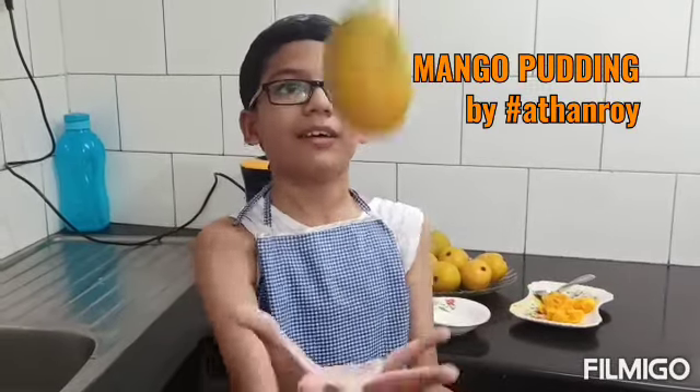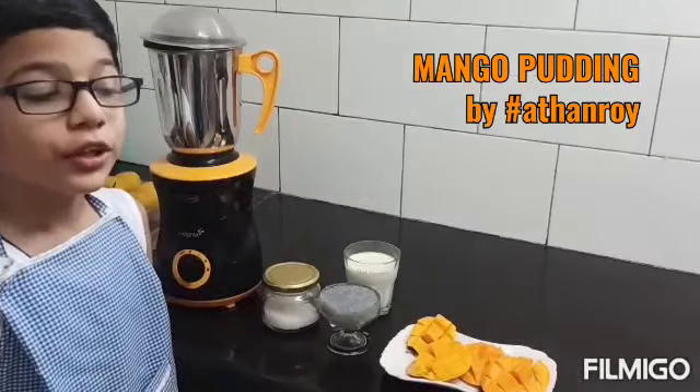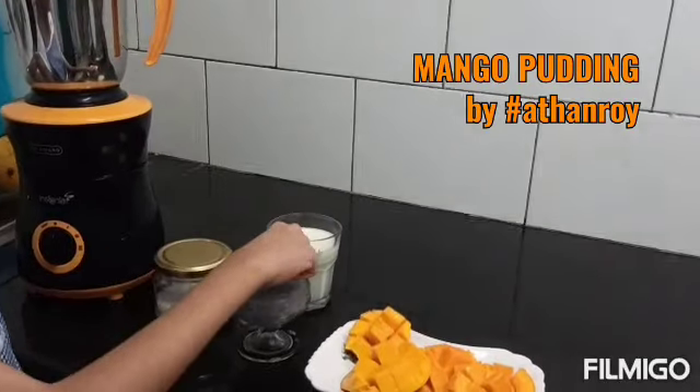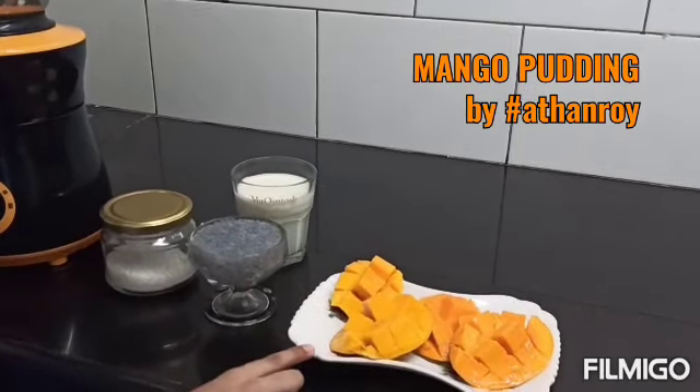Today I am going to teach you how to make mango pudding. For this you will need sugar, a glass of mint, faluda seeds, and of course mango.